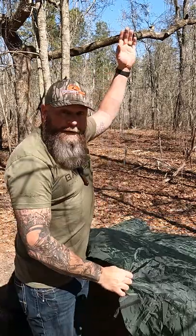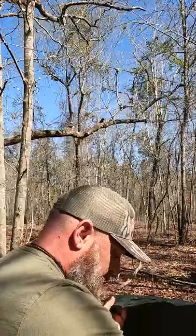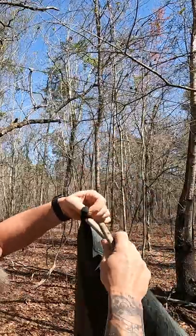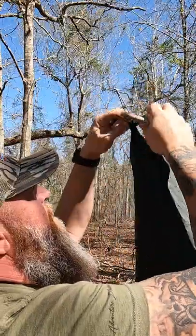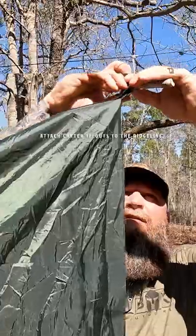I already got my ridge line up here, it's up high. I'm going to take my center tie out on the side and run it through my prussic, just like on all the others, and do the same over yonder.